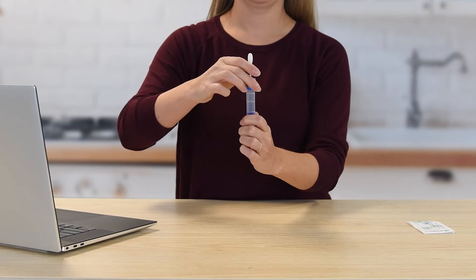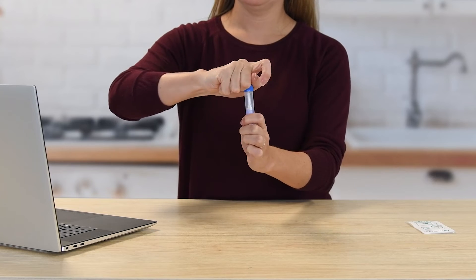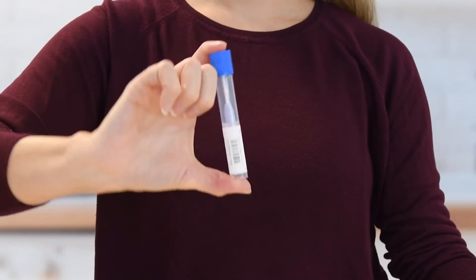Unscrew the blue cap from the tube without touching the sponge. Turn the cap upside down. Insert the sponge into the tube and close the cap tightly. Invert the capped tube and shake vigorously 10 times.